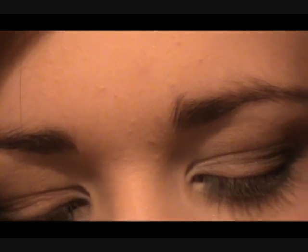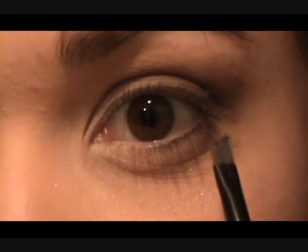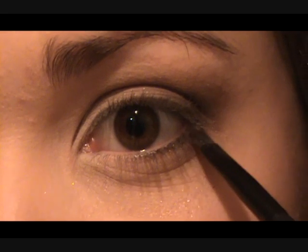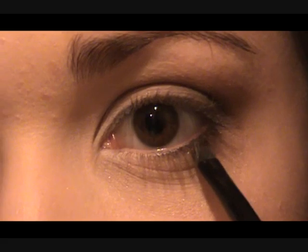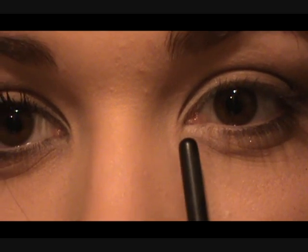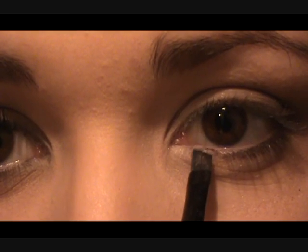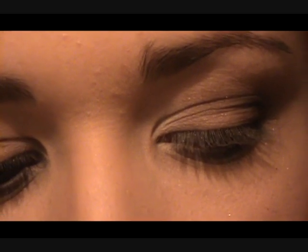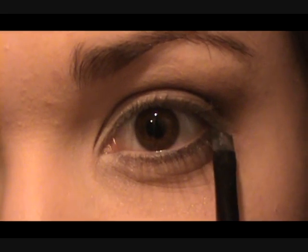Next we're going to take a small angle brush — this is elf's small angle brush — and we're going to take the dark brown onto it. Not too much. You're going to put this right underneath the lashes — scoop the lashes up and place it under here. Tap off the brush first so you don't get too much fallout, then slowly press it in, keeping right up to the lash line, bringing it inwards stopping just where the last lashes stop. You don't want to skip out on that outer third either, so just apply a little bit under here so it matches up.